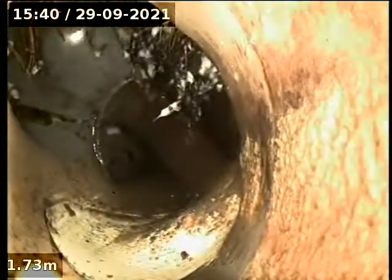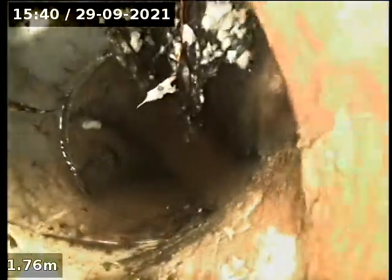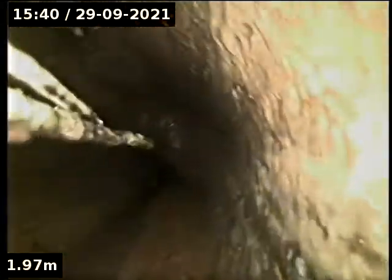Heading down, we've located the PT and the shaft PVC. There's a vent going off to the right. Here's the broken junction — tree roots are getting in there, so that junction's cactus.